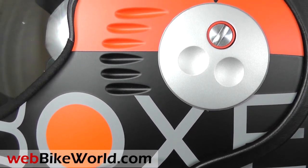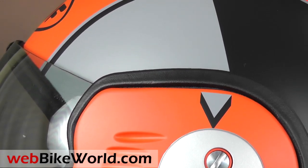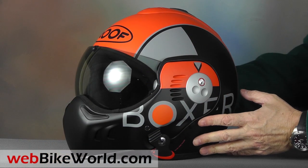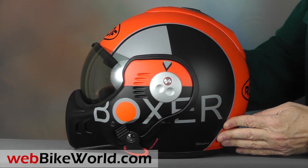The original Roof Boxer was the first dual homologated flip-up helmet to allow the rotating visor to move all the way to the rear. All of the Boxer variants are still dual homologated in Europe, so they meet the safety standards for riding as both a full-face and open-face or jet-style helmet.